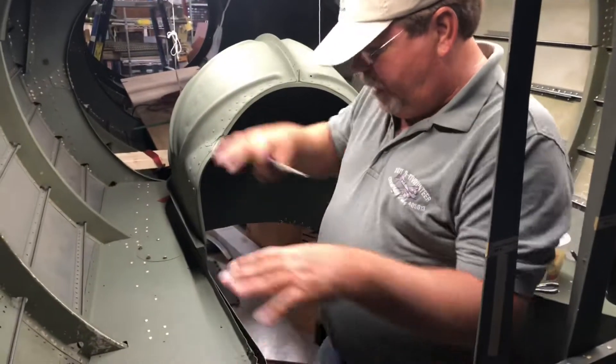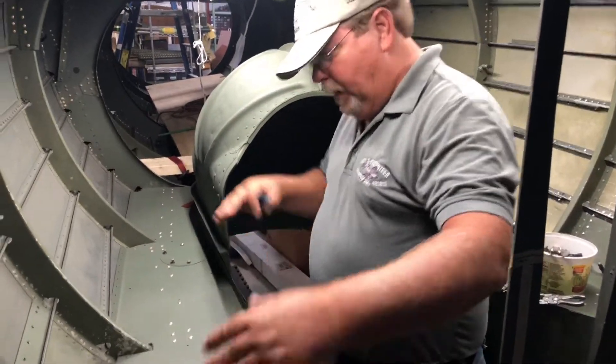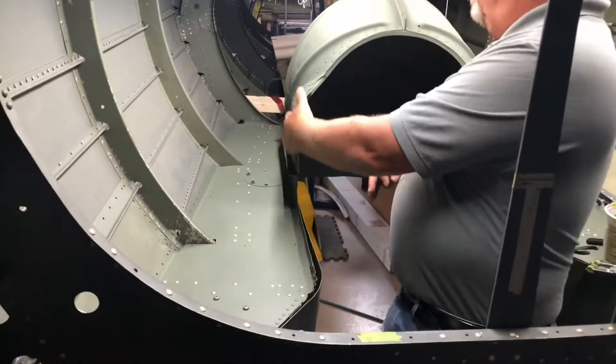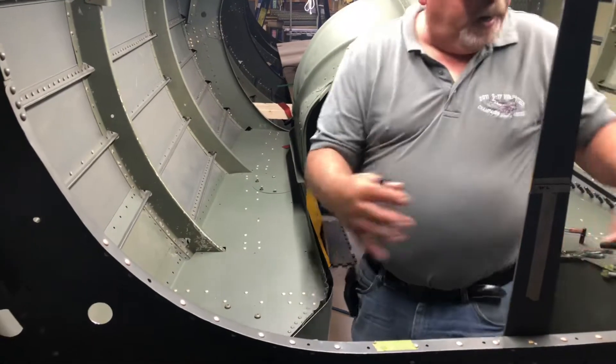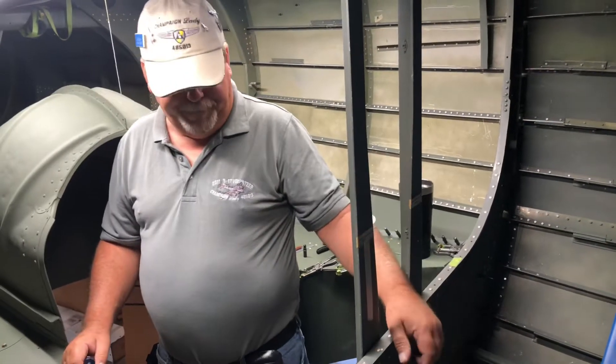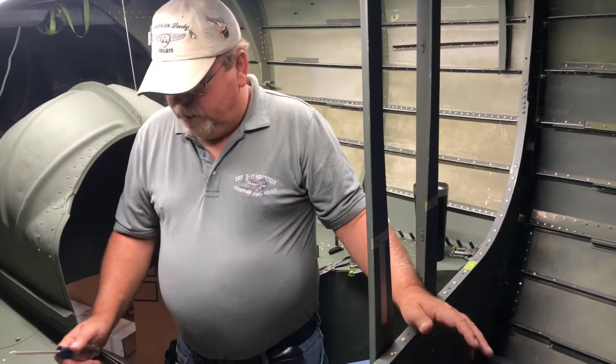What we've got here, what covers this area is a piece of canvas that comes up and over and actually snaps on to the wheel tub, so just in case they have to service it in flight or what have you.